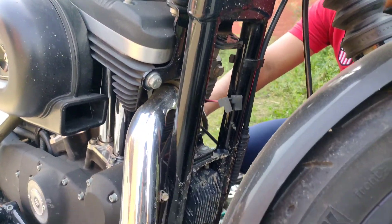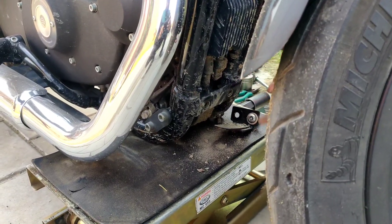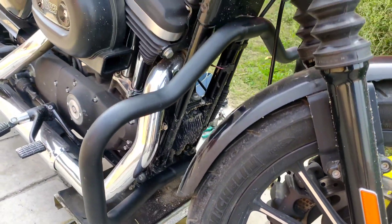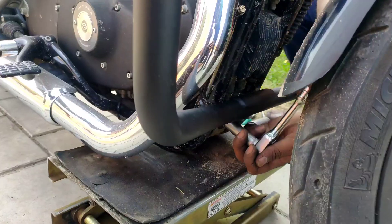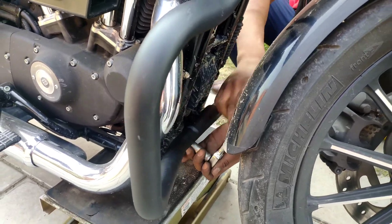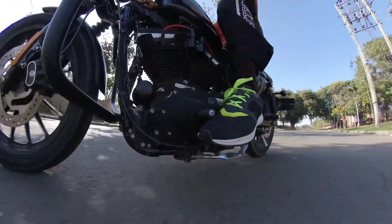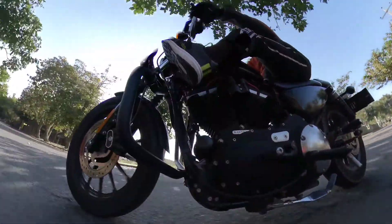I need to clean the leg guard and it is secured with two screws — two down and two up — and I don't know where the screws are, so it will hide specifically. This is the mustache leg guard. I said to install it, it is very easy. It will save you, and when you are cruising on the highway you can rest on it so you don't get cramps.